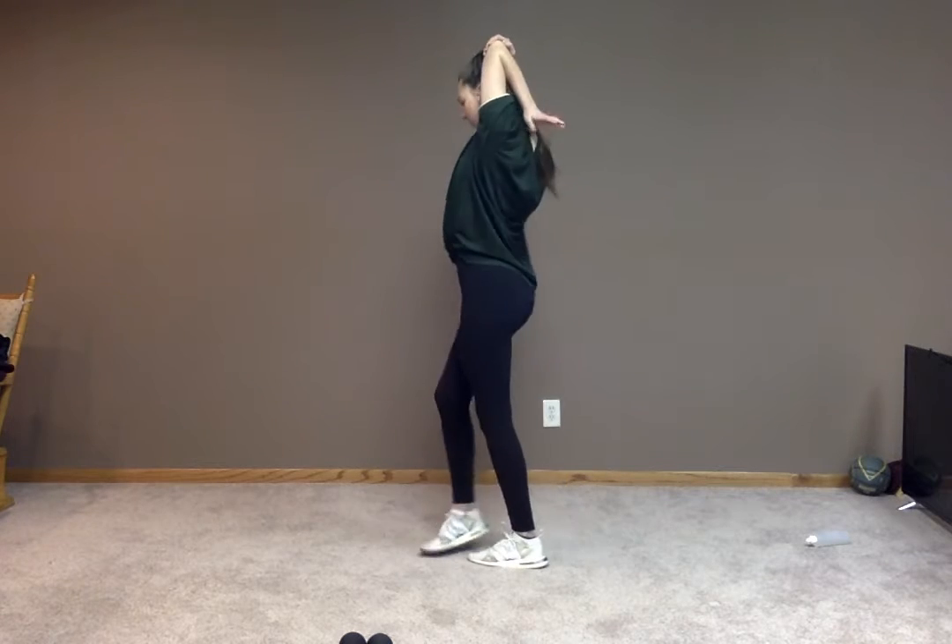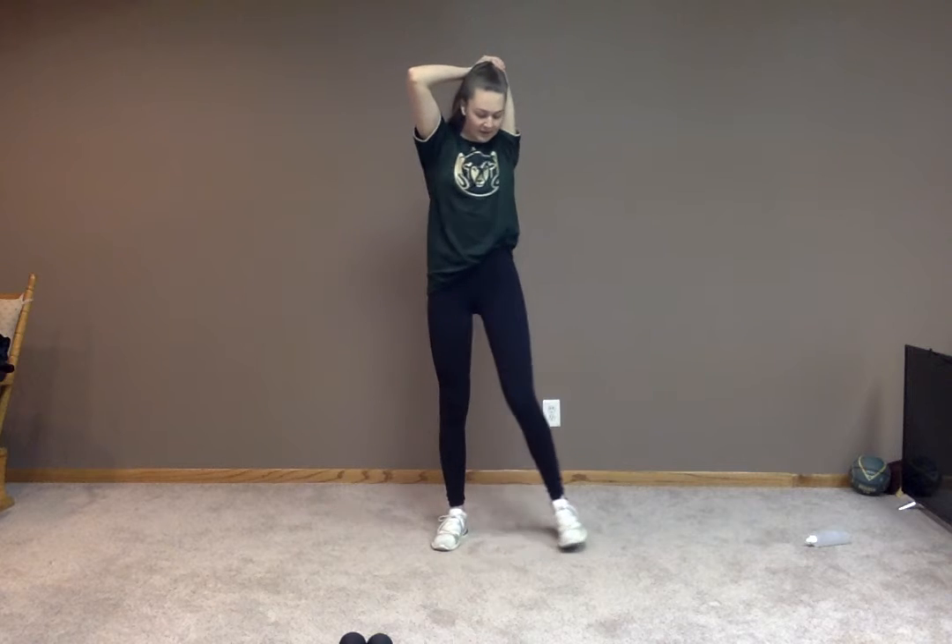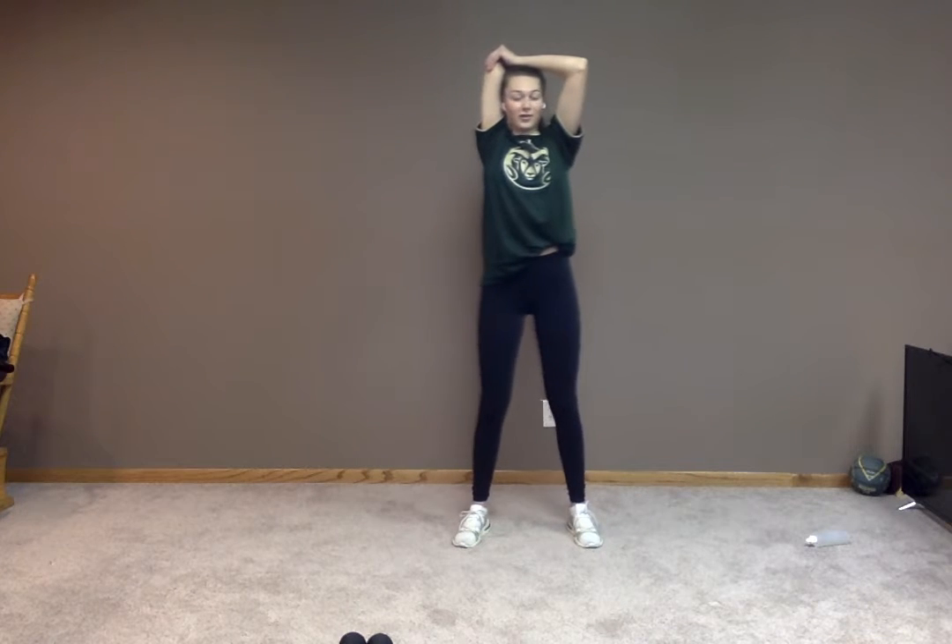Now we're going to stretch out our triceps a little bit. So we're just going to take our opposite elbow and pull that towards our other arm, just holding that, reaching for our shoulder blades. Five more seconds. Five, four, three, two, and one. Let's switch to our other arm. Again, we're just pulling that elbow towards the other side of our body, reaching our hand down to our shoulder blades. Hope you're feeling that good stretch in your tricep. Three, two, and one.